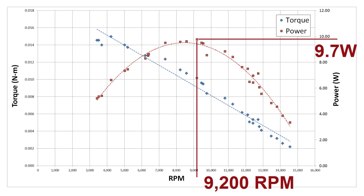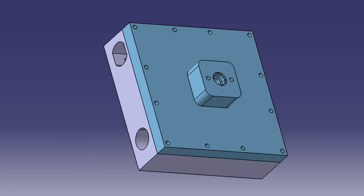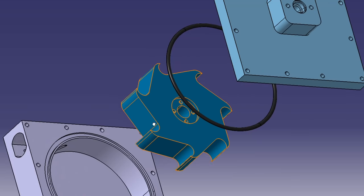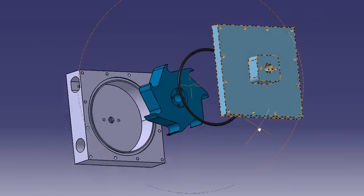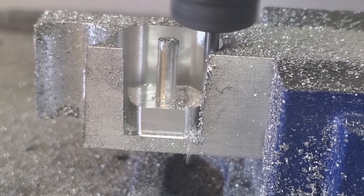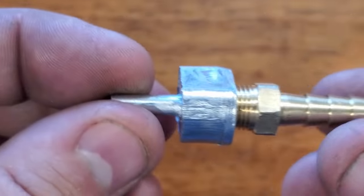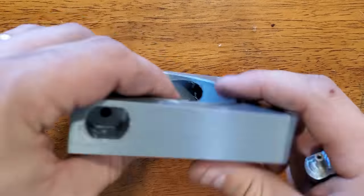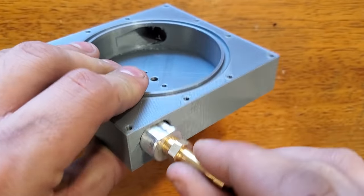That was an interesting experiment, but I want to try a turbine rotor that I could actually machine on my three-axis CNC. So I designed a new rotor that's effectively just a 2D cutout. I also designed a new aluminum nozzle insert so that it has flats that can be gripped by a wrench or a vice when I'm tapping the big NPT fitting threads. Let's put it together and run the same test to see how it compares to the first turbine.